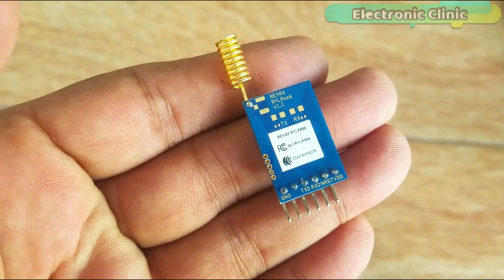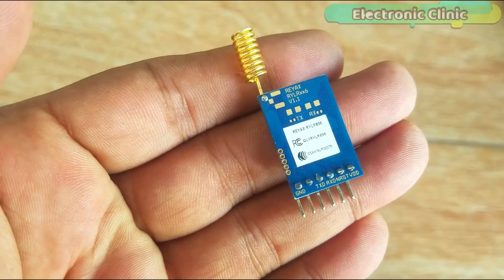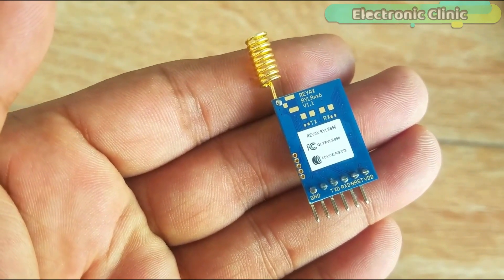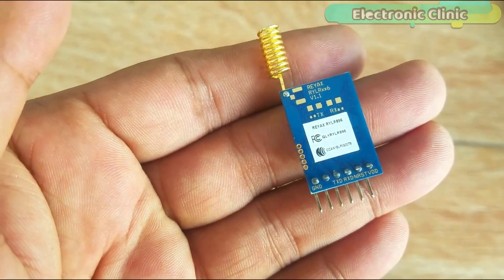This transceiver module has a total of 6 pins, clearly labeled as VDD, NRST which is the reset pin active low, RXD, and TXD. Pin number 5 is not used while pin number 6 is the ground.